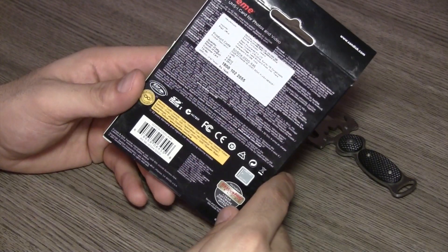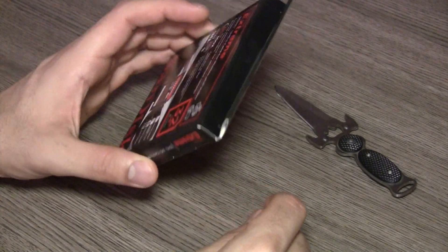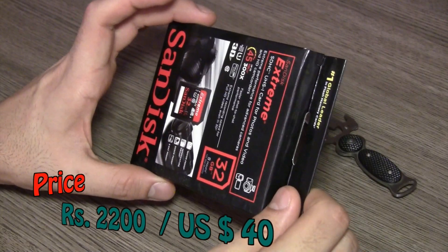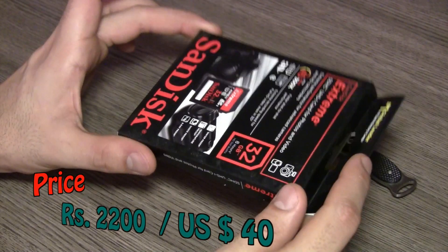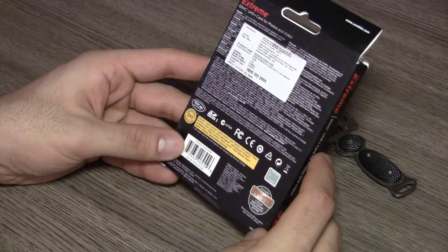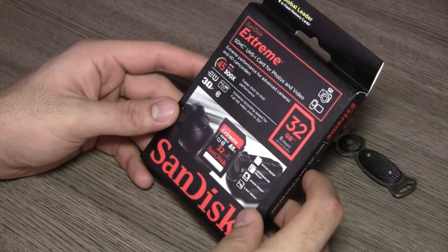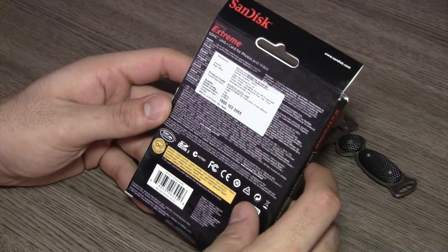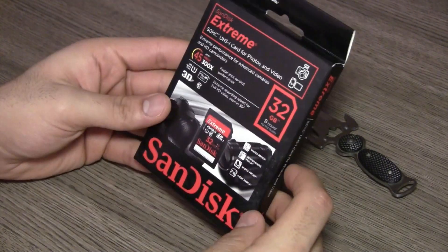The funny thing is that the MRP on the box is about 8,000 rupees, but it's available in the market for only 2,200 rupees — that's almost one-fourth the indicated market retail price. So never pay full price for memory cards; that's a slight warning for those going into retail markets. You can actually get it for about 2,200 rupees, so don't pay the MRP.